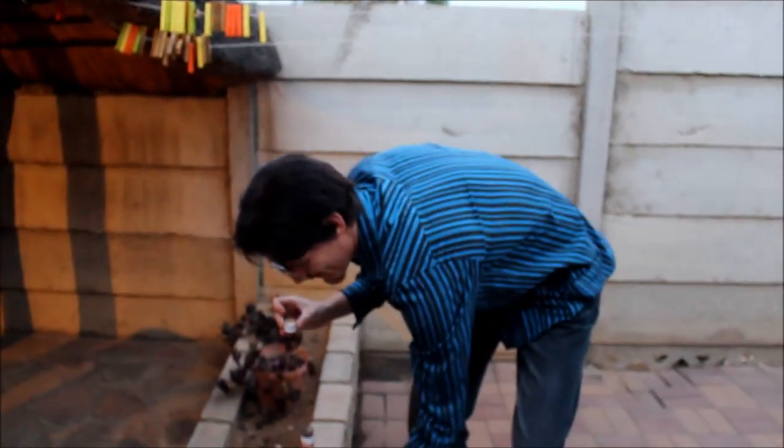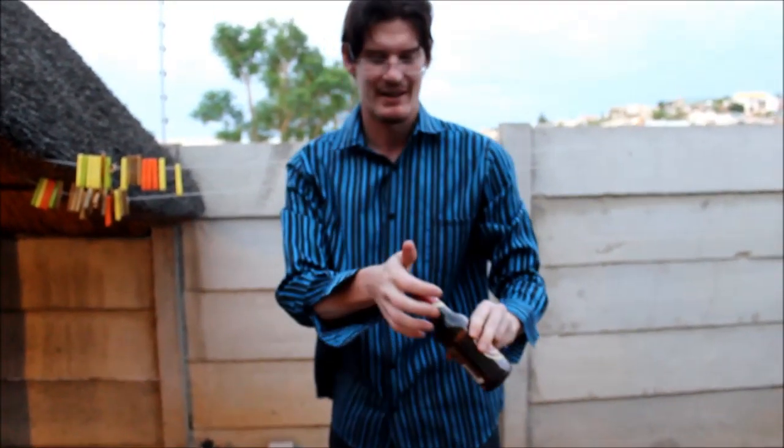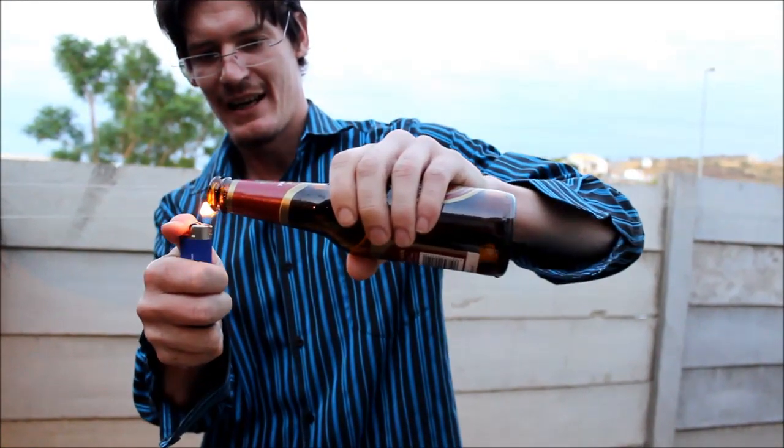Pour the cap slowly in, making sure it reaches the sides and lubricates the sides. You want to get in there nice and well, shake it about so the gas evaporates. Then take a standard lighter, make sure your hands are dry, otherwise it will catch fire, and then light it.